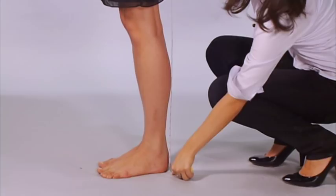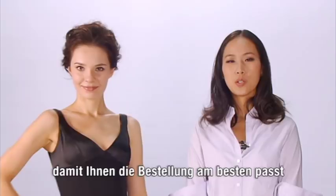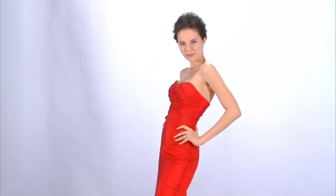Please use these measurements when ordering any custom-tailored clothing from our site to ensure the best results. We hope that answers any questions you may have had about your custom-tailored order.